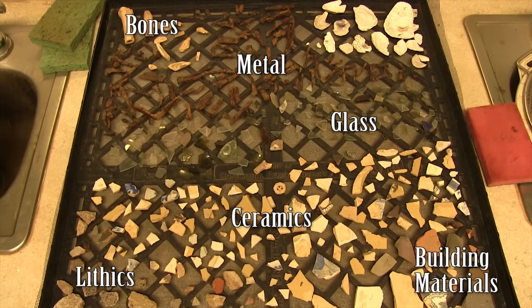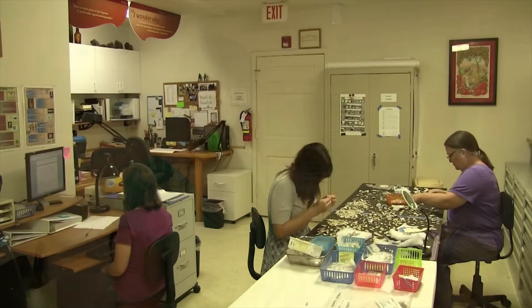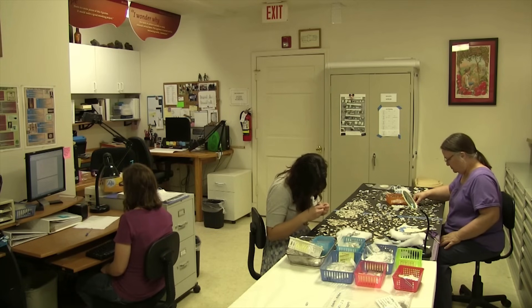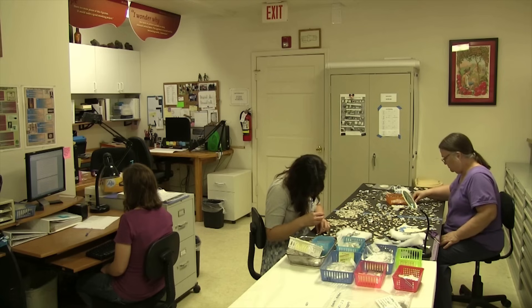So this is washing and it is the very important first step in artifact processing. Without it, none of the other things would be possible, and after it gets washed and it dries, it's headed into the dry lab for bagging and then cataloging and labeling.